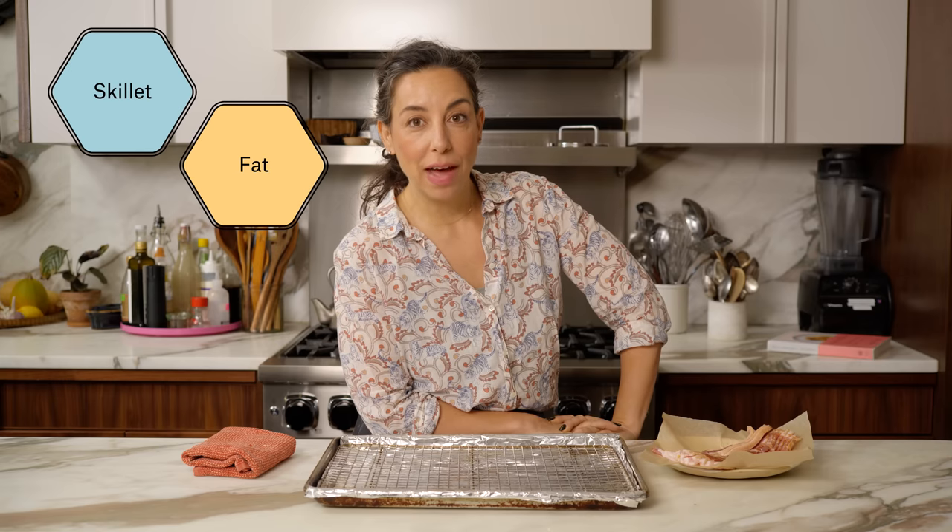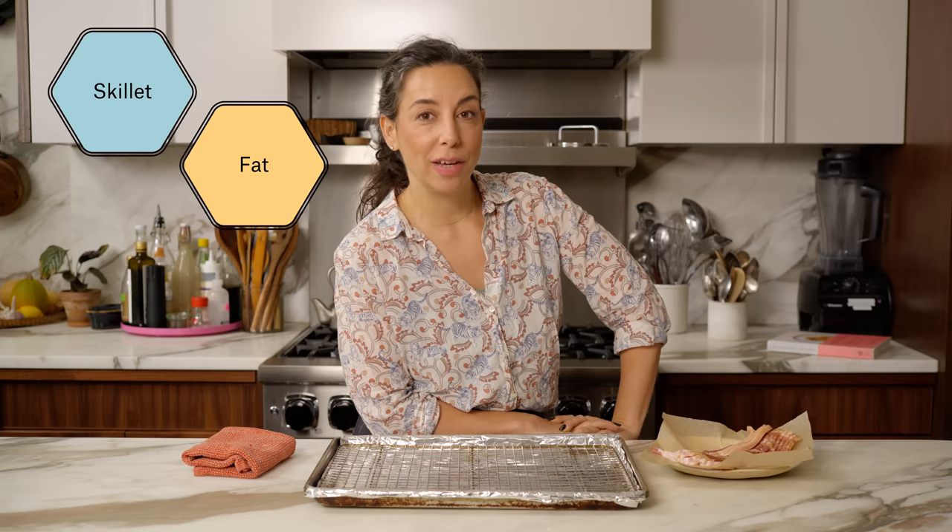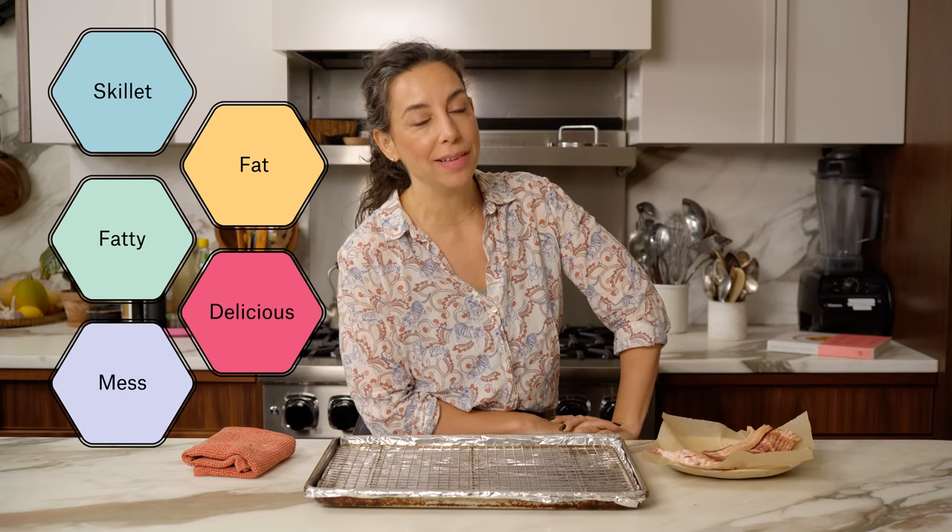Have you ever tried making bacon for like a ton of people and it fills up your whole skillet, and there's bacon fat all over the place and it gets really fatty and it gets really delicious smelling but it's kind of a mess? That's not what we're doing today. I'm gonna show you how to make party bacon.